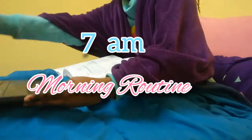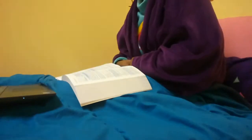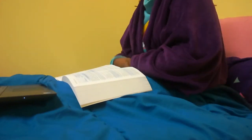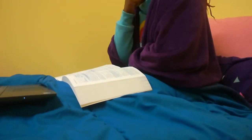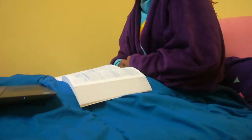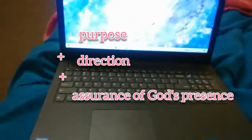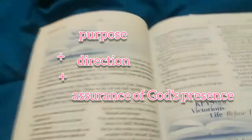I start my day by spending time in the Word with God, and this month I've been studying Proverbs. I read a chapter each morning and watch a YouTube video explaining what the chapter is about. Starting my days off with prayer gives me a sense of purpose and direction, and assures me that no matter how many tasks I have, God will be doing them with me.